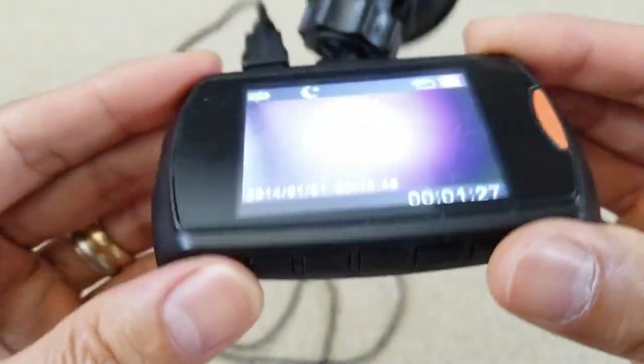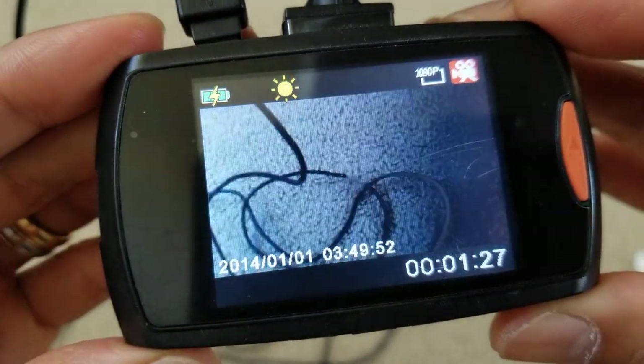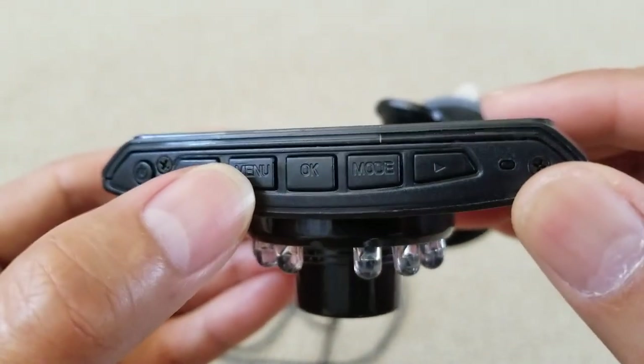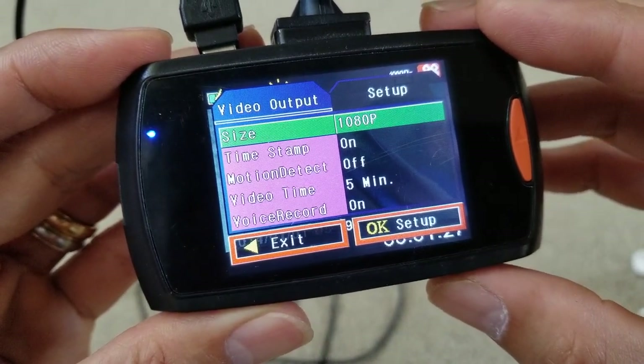If you press the power button, now we're in the night mode. So you're going to press the menu button while in the video mode, and then scroll down to motion detect.